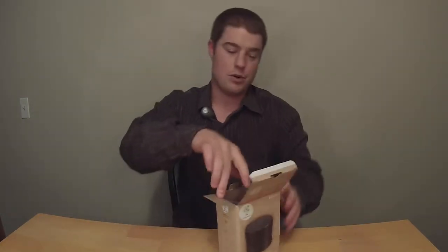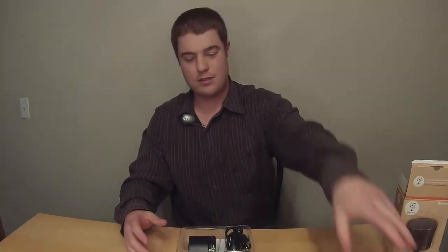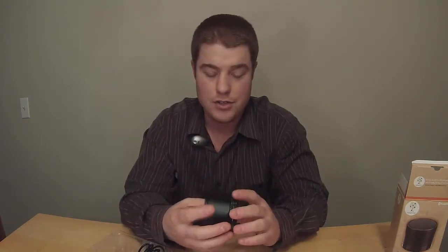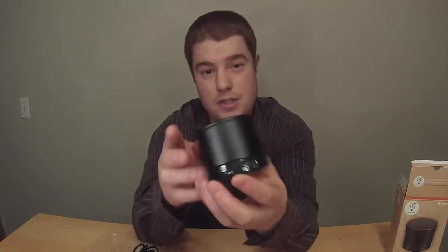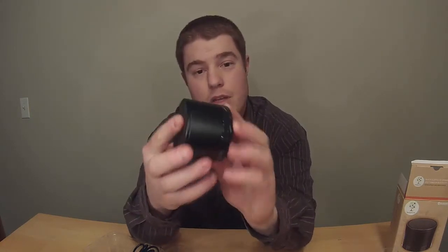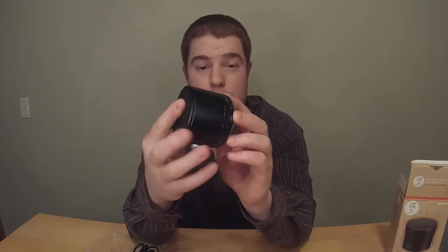Alright, let's open her up. So it comes with your speaker — just a sleek black speaker on top, sticky bottom so it won't slide around. It has your on/off switch, a micro USB port to charge it, and an auxiliary input for you to plug your 3.5mm auxiliary cable into.